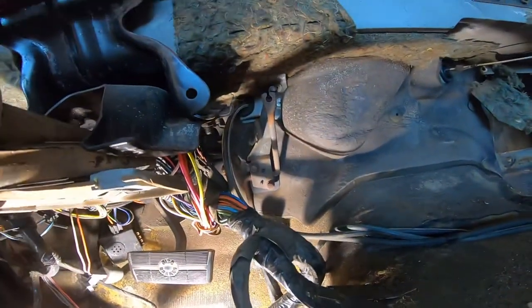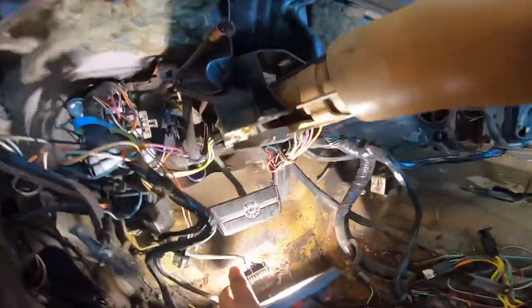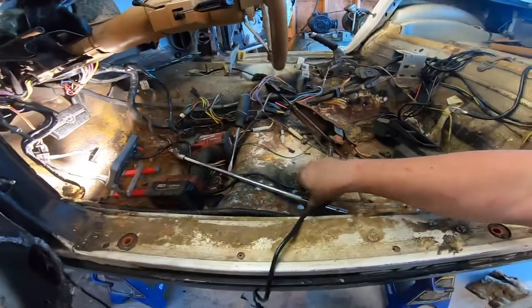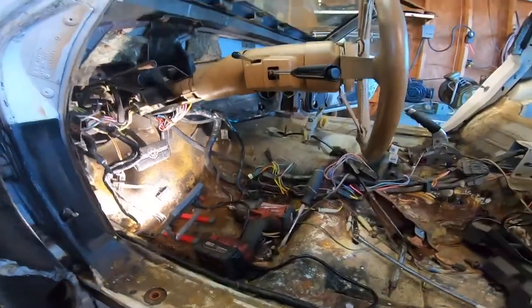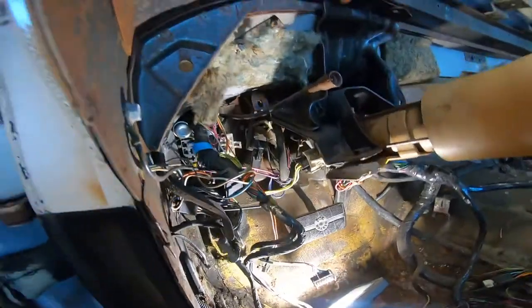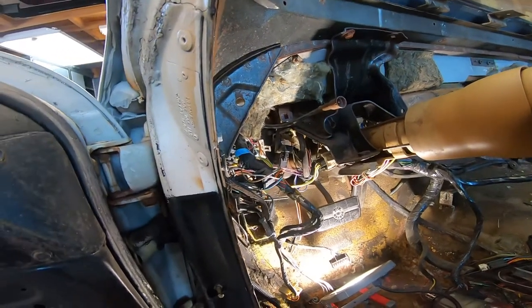Then there's two more at exactly the same height on the other side of the steering column. The bottom one isn't bad. The top one, I had to drop the steering column — which is that bolt and that bolt — it only dropped it three inches, but it was enough. I got in there with a 9/16ths with a knuckle and a long extension. I used my M18. It broke them all loose without a problem. The one right here where the wire loom is in the way is a double bolt.